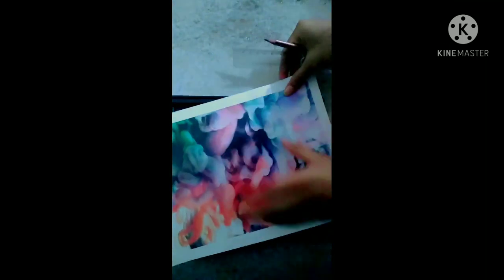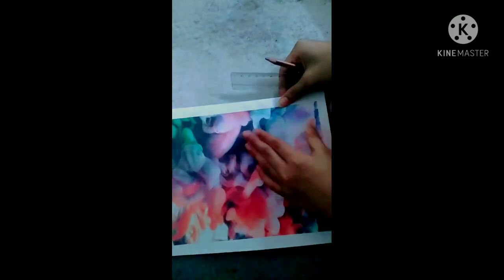As you can see, I have taken all the materials needed to make this easy frame. So let's start the video. First, take the chocolate tray and take your printed papers. You can also use pictures to stick with the tray, or you can use white papers and write some quotes and stick to the chocolate. Now with the help of a scale and pencil, mark the place you want to cut and stick to the chocolate.